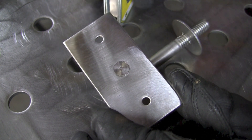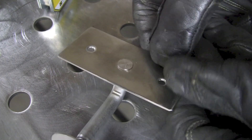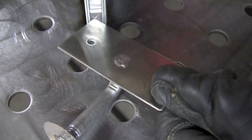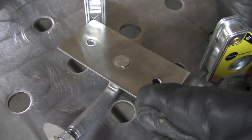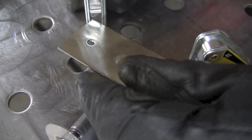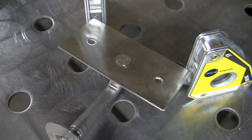I'm going to use a couple of these Stronghand Tools magnets to set this up and get myself in a situation where it won't rock around or move too much once I start to weld. Keep in mind this is a stainless part, so the magnets aren't going to stick to it. Something like that should set me up and make it easy to weld.